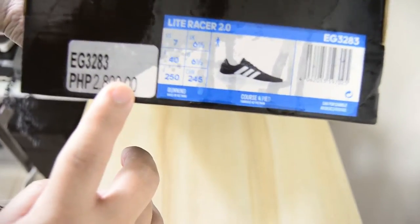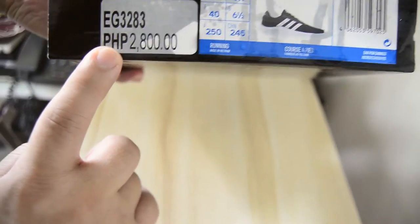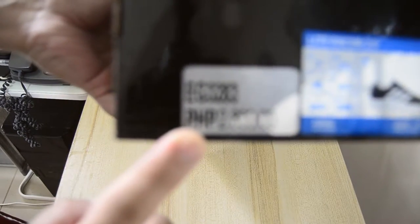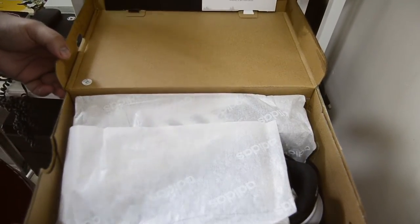This is a Lightasure Racer 2.0 and my size is 7 US, 6.5 UK. The price is 2800, but I got it on sale during the recent Adidas sale they had last November.